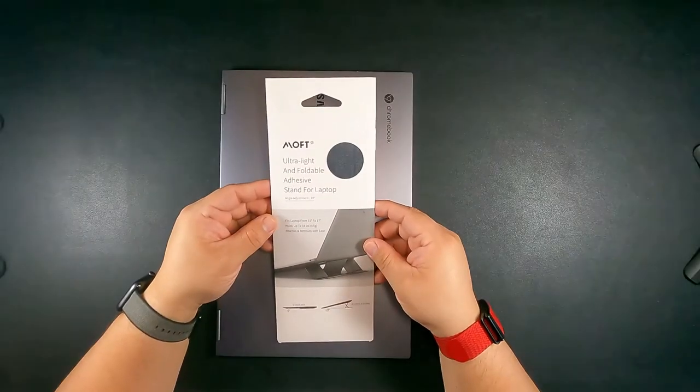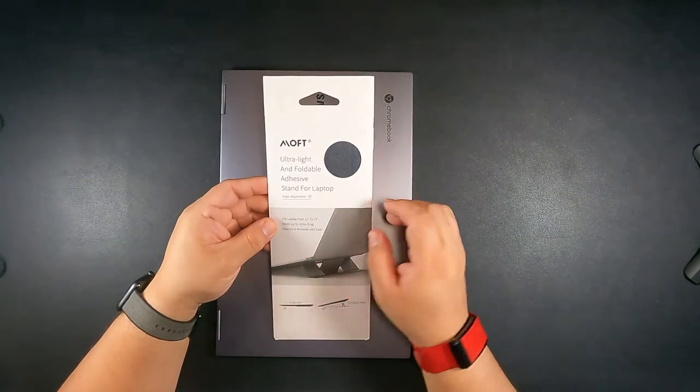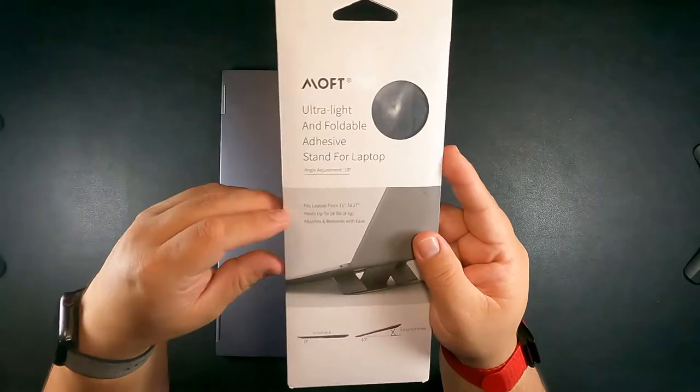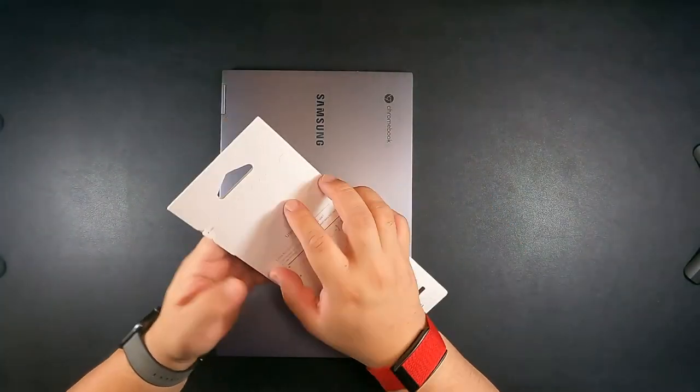Enough talking, let's get into it and see what it can do. Okay, so here we have the MOFT Ultralight Foldable Adhesive Stand — it fits 11 to 17 inch laptops and holds up to 18 pounds. Let's go ahead and open this up.